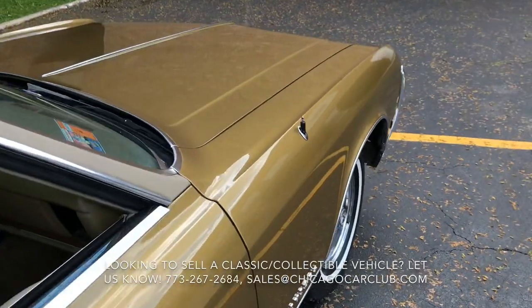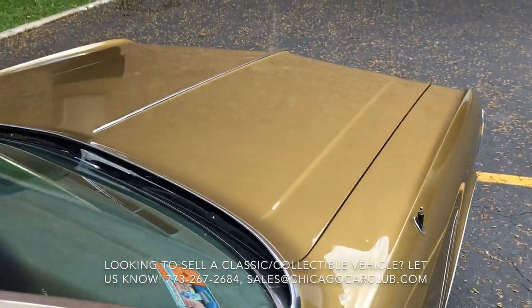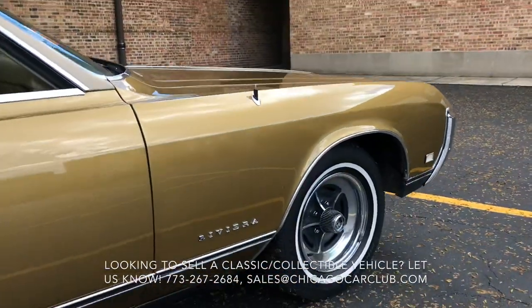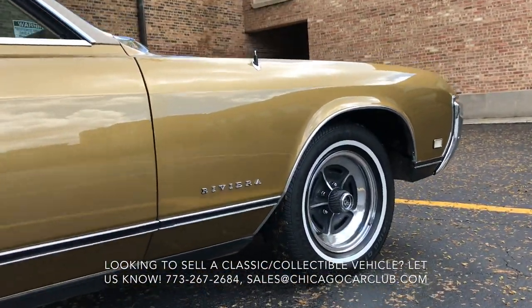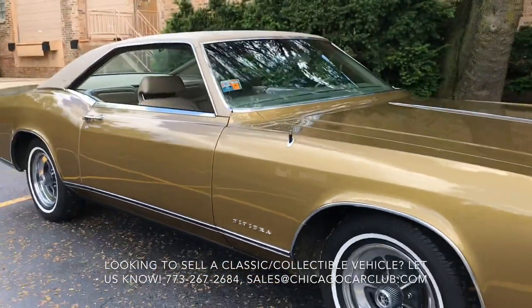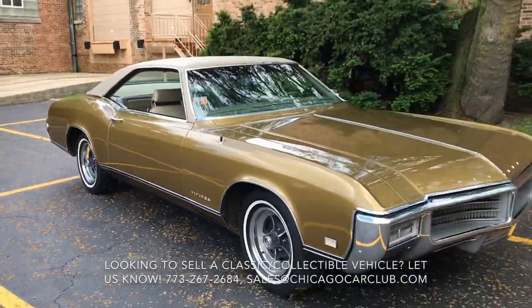There are three available engines for these cars. This one has the middle-of-the-range 430, actually 360 horsepower and nearly 500 foot-pounds of torque, which was enormous for the time. It's a heavy car, but it does pull its own weight quite well.